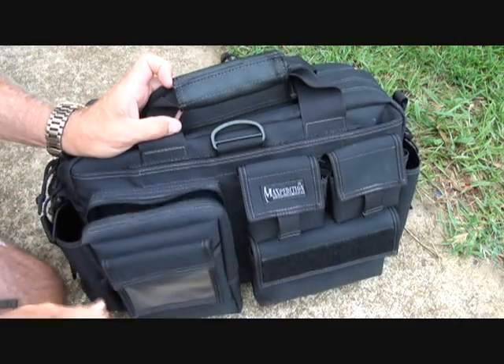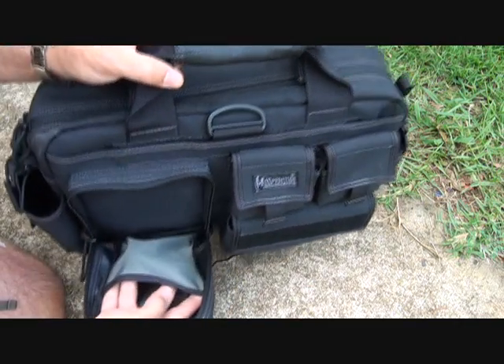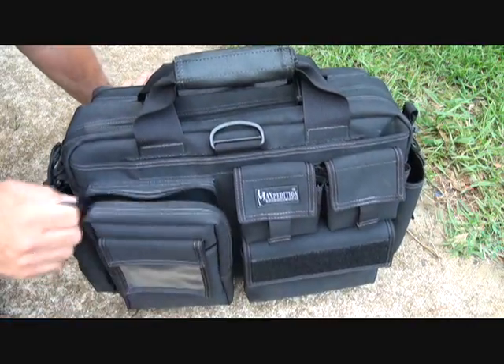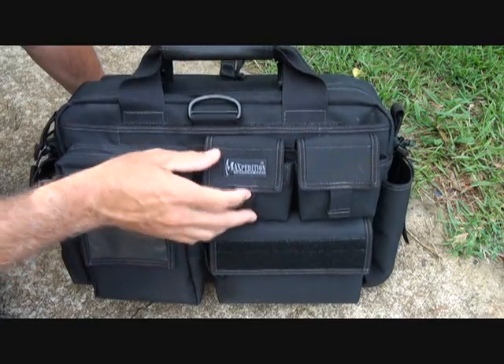Here's a look at this larger pouch with the small one. That's one of the things about Maxpedition that's really cool — there are so many different little pouches to get you organized. You don't have to use all of these, but it really makes it nice to have that availability.